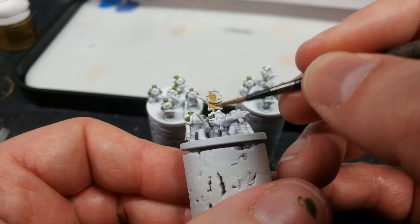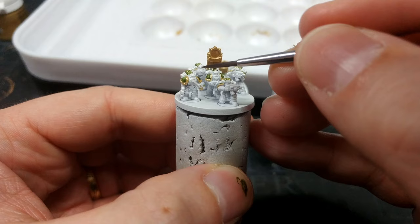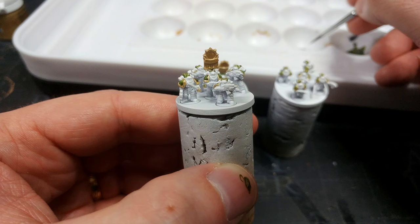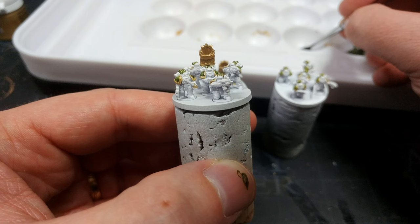Now we're starting to get somewhere. On some of the areas of my trim it's quite splotchy, a little bit rough — I'm not concerned, because we're painting something that we can see across the table. We're painting for our opponent to know what they're shooting at.